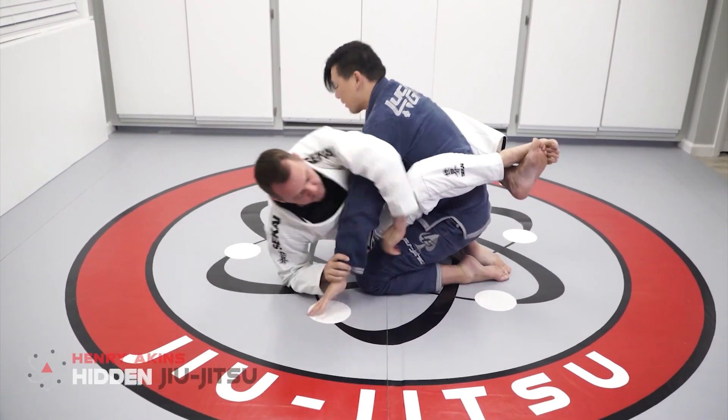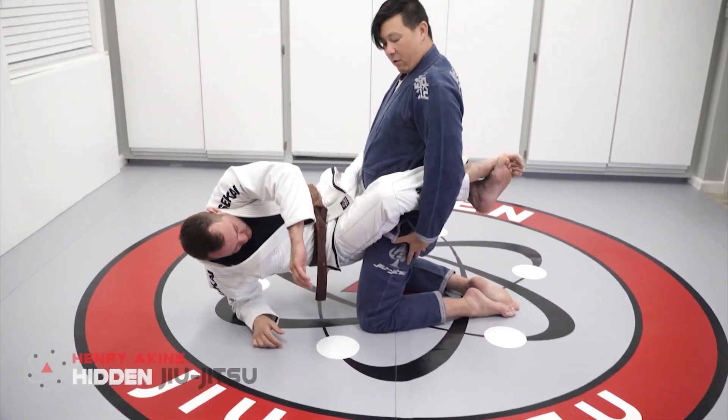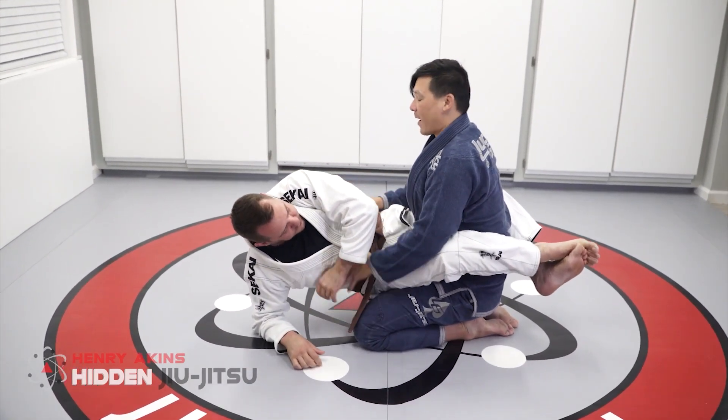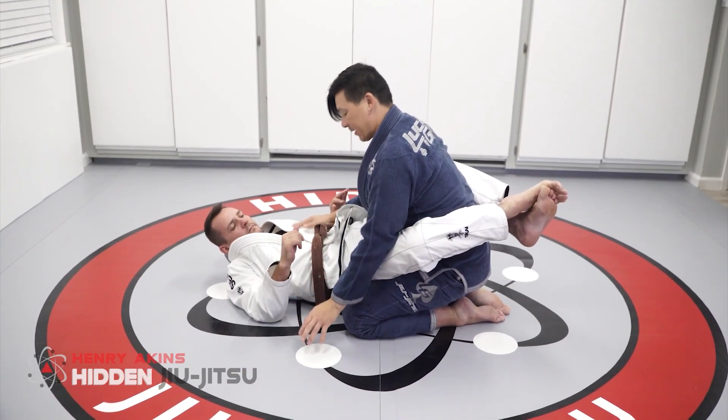So he pulls me in. You can see just by me engaging my hip — I'm sitting off my heels and putting my hip forward. And I can even use his hand to push underneath his armpit to get him back. That's a very simple way of defending this.